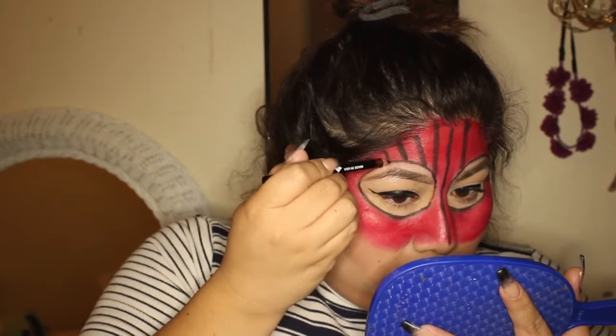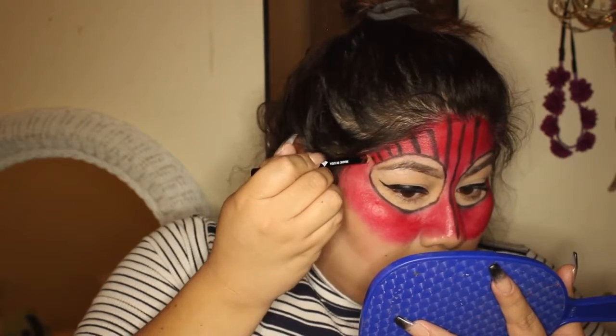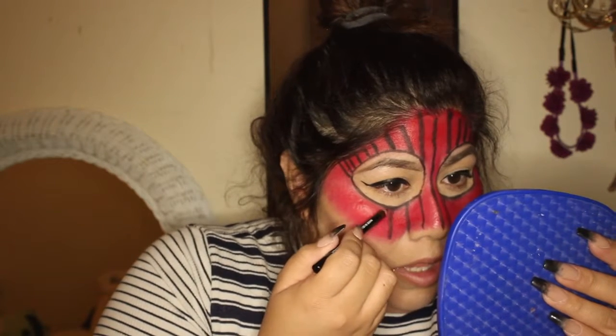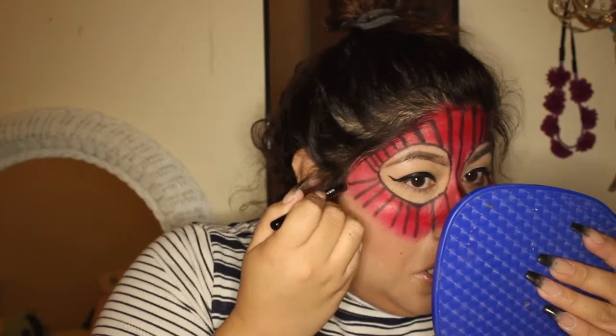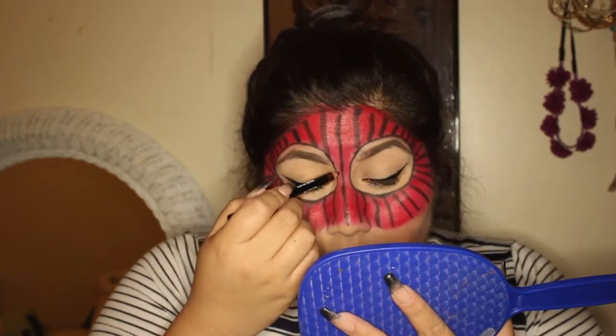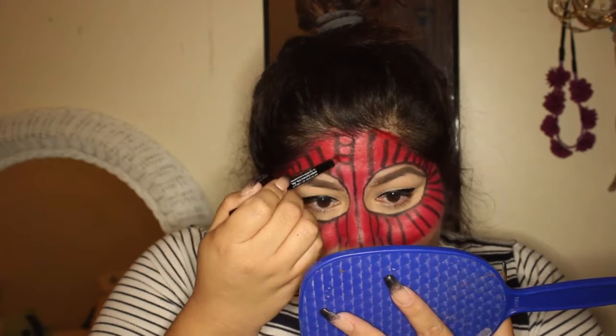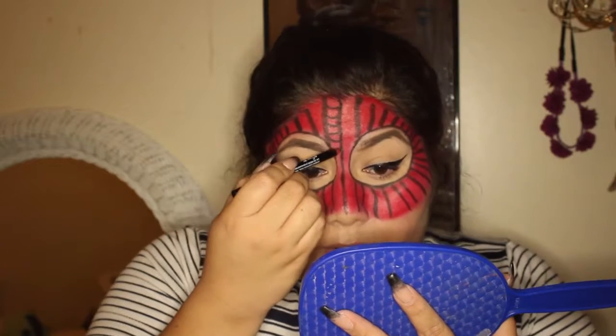Moving forward, I'm going to go ahead and meet down here on the nose and then just go down, and then we're going to start to slant right in here. So it looks something like this — this side is clearly better than this side, but it's okay because it's gonna be covered by the power of makeup. Now I'm gonna start connecting these, starting on the top and kind of curving in like this — literally all we're doing is curving them up.